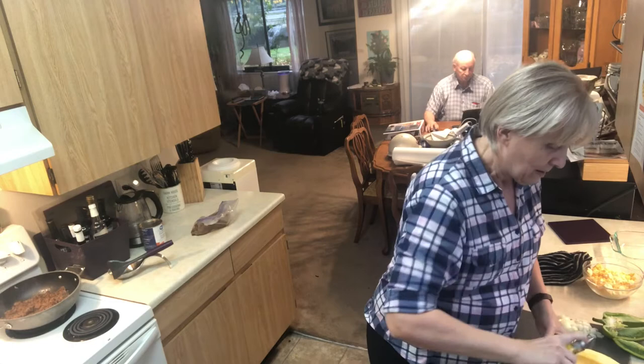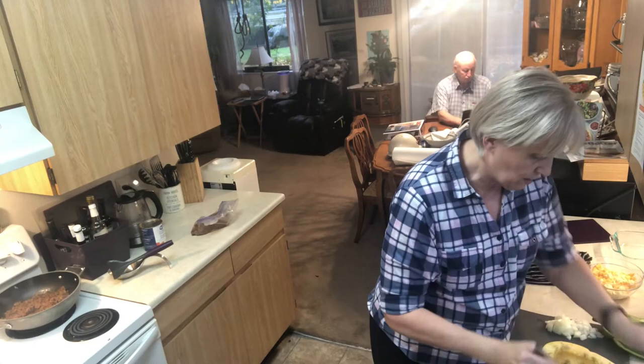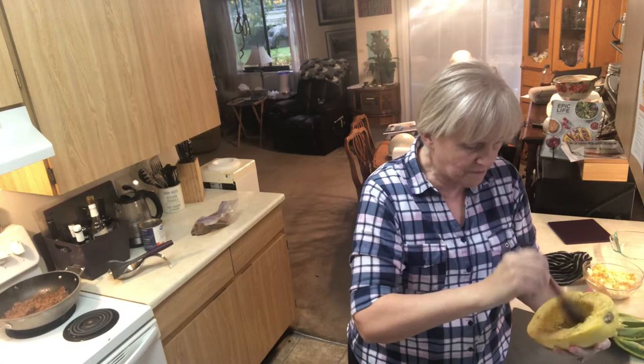I'm going to put a little bit of oil on the second squash half and get the last of the SPG on it. I'll use the brush to get seasoning to the top so there's flavor throughout all of the noodles.